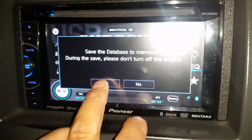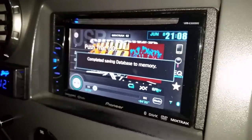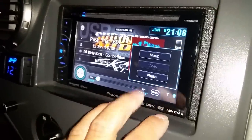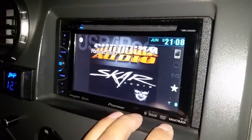Once it's got that we're gonna go ahead and save it. Once it's saved we're gonna go to media and we're gonna have photos. You're gonna have to create a file on your USB for photos or pics.